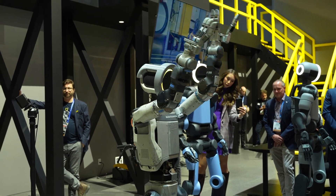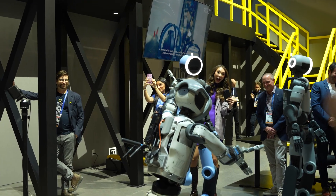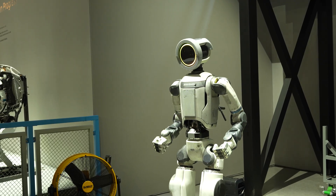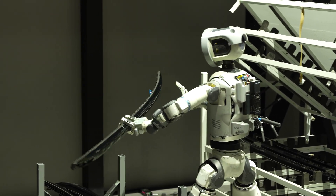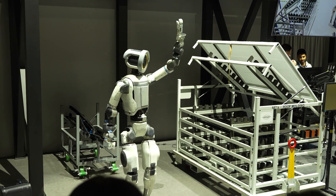Our newest generation of the robot. We see Atlas as the ultimate tool. We know that it's going to be going into environments and doing tasks alongside people for a long time. With Atlas, we just see work changing. We've designed Atlas to work alongside people and to drop into and out of person-centered environments so that it's a tool.